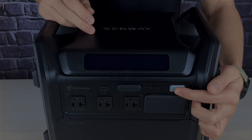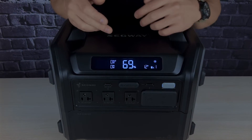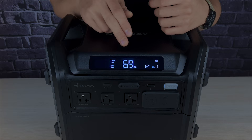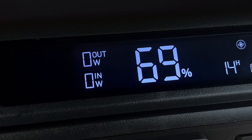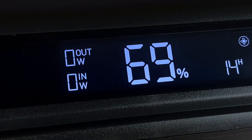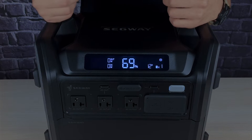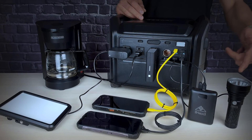You also have the power button here — press it for a couple of seconds and the device will turn on. This handy LCD display keeps you updated on vital details about your power station's status, from remaining battery life to input and output levels. Its user-friendly interface ensures a seamless experience, allowing you to effortlessly navigate through various functions and monitor performance at a glance.